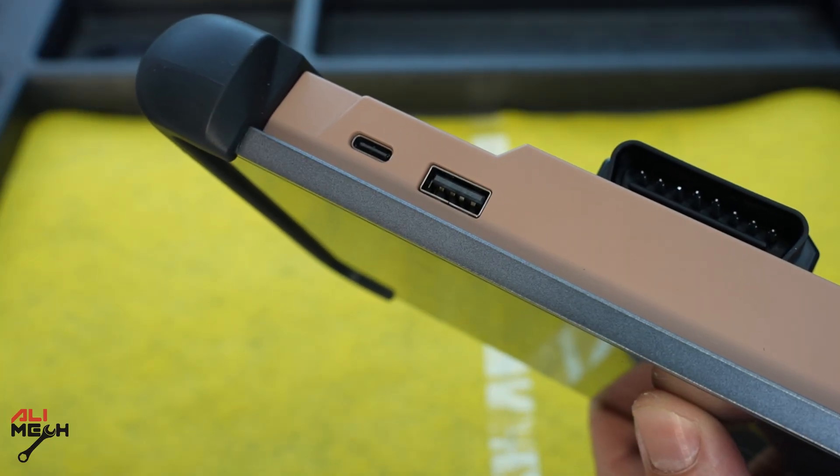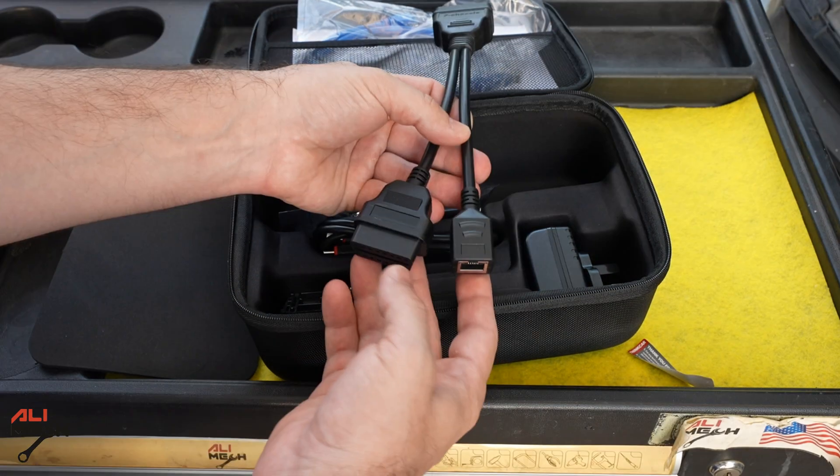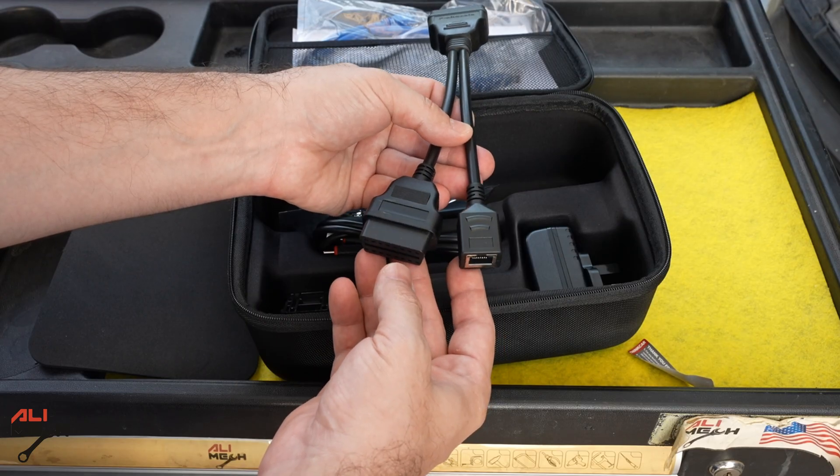Another thing I like about this device — and it's the most important one — is that it's lifetime updated for free. When there's a new update, you can install it without any payment. With other devices you have to pay for new updates every year, but with this one it's lifetime free. You pay once for the device and use it as long as you can.